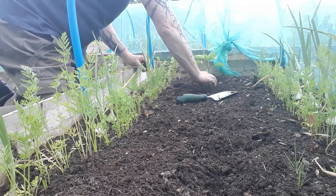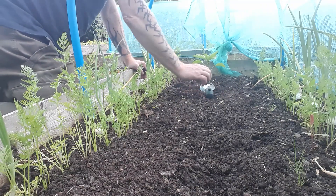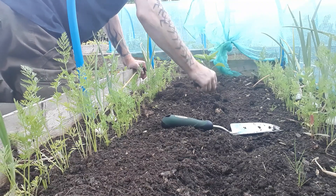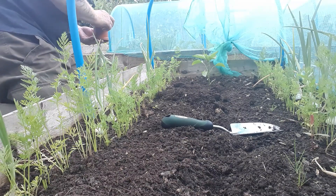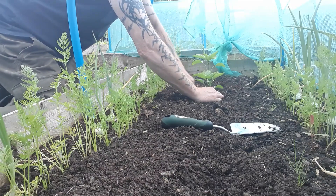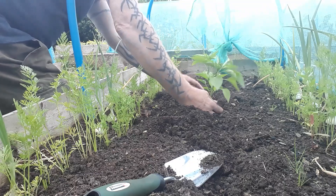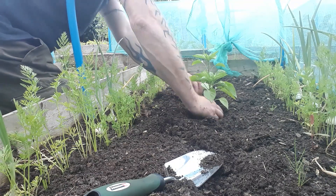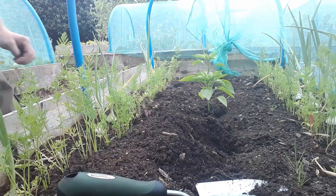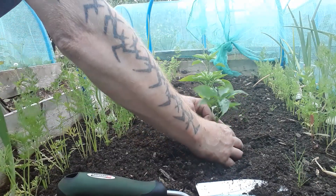Make sure we push these in nice and firm as well. I'm just going to plant them about a foot apart. As long as you've got those backup plants, you've always got something to replace any plants that don't quite make it.